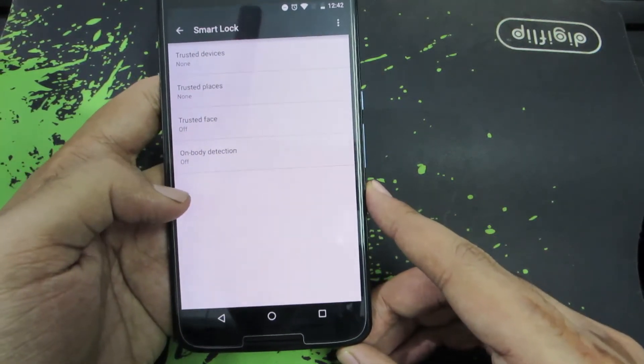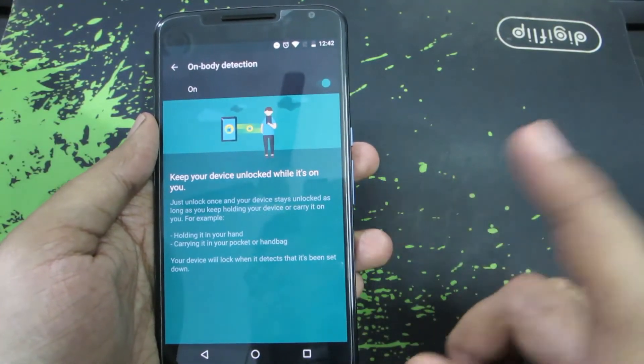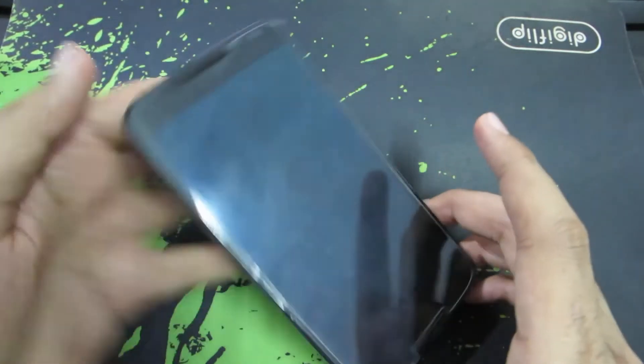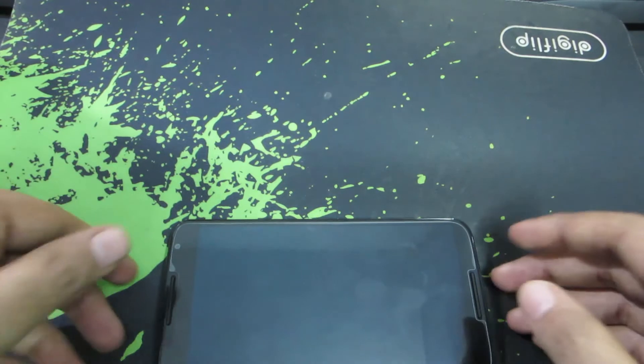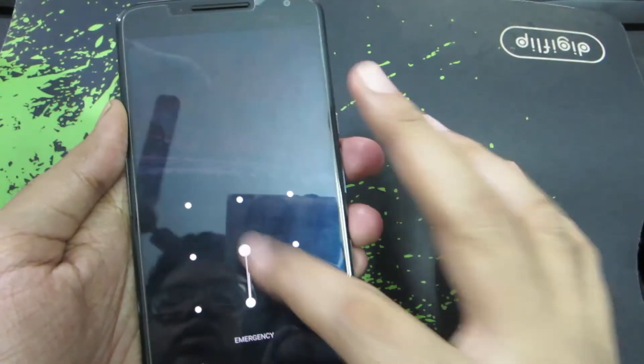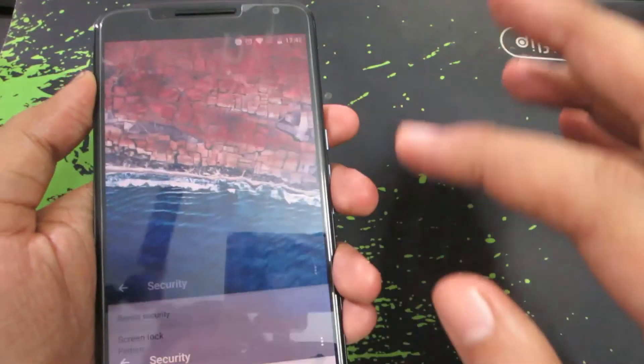The final thing you can do is enable On Body Detection. If you enable this option, as long as you hold your device, it won't ask you for your password. So if I put my phone on the table for some time, say 5 minutes, and then pick it up, it will ask me for the password. But as long as it is in my hand, in my pocket, or with me, it won't ask me for the password again.